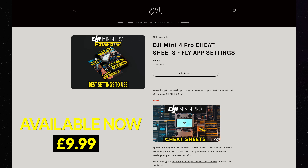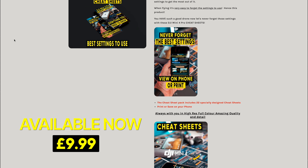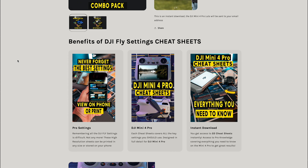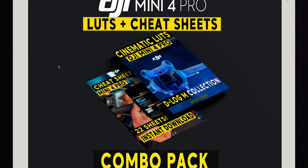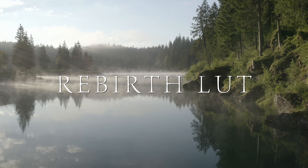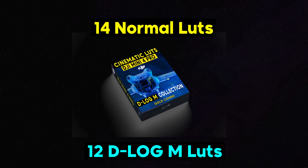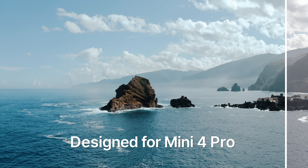They're available right now on my website, dmprovisuals.com. They're an instant download, so you can go on there and you'll get them instantly sent to your email address. But it's also a combination pack — you get the DJI Mini 4 Pro cheat sheets and you also get the Mini 4 Pro cinematic LUTs. These have just been released and are available now as a combination, so you get both.